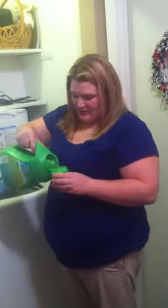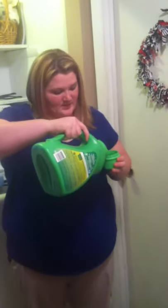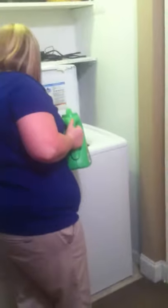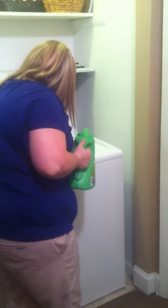If you have an HE washer, you want to use detergents, bleach, and fabric softener that are made for HE. What you're going to do is pour the detergent to the one or two mark on the inside of the cap, depending on how big your load is. Mine's not real big, so we'll pour it to about the two mark, and then pour it in right where I showed the detergent compartment.